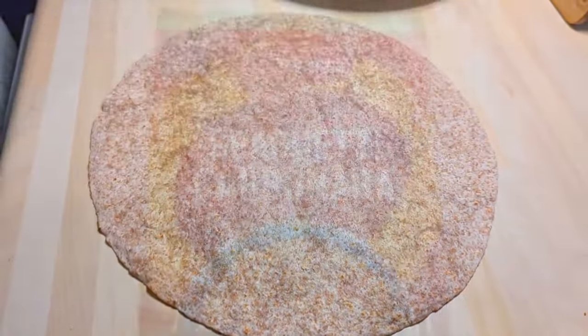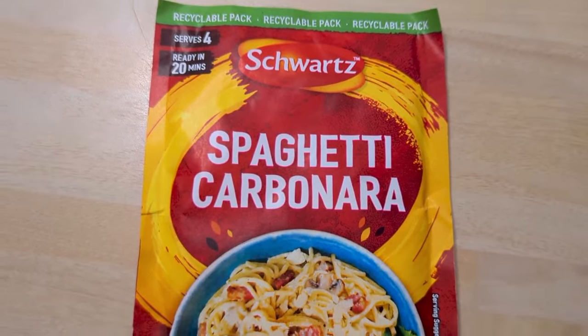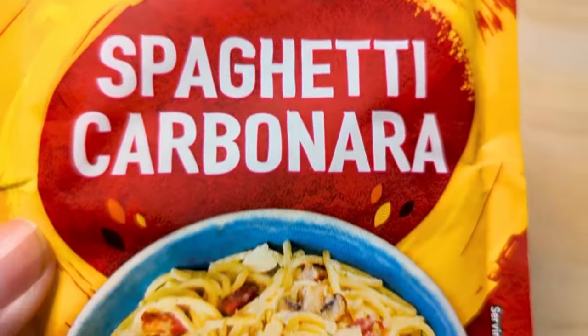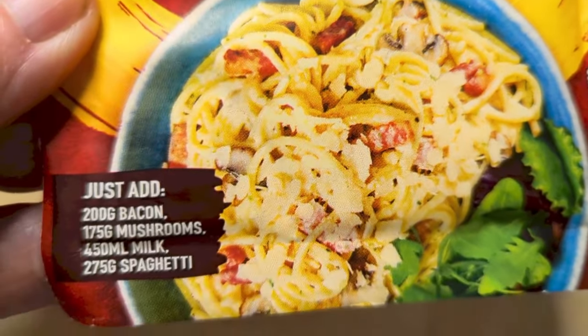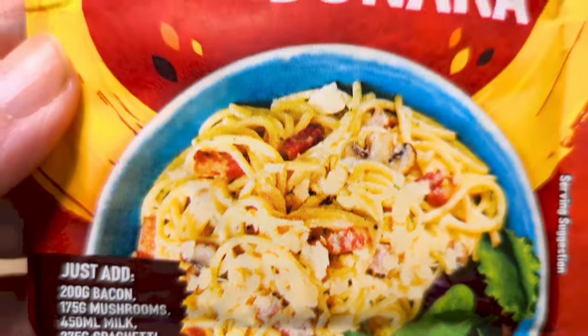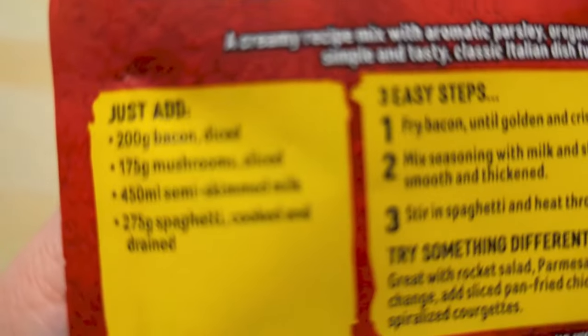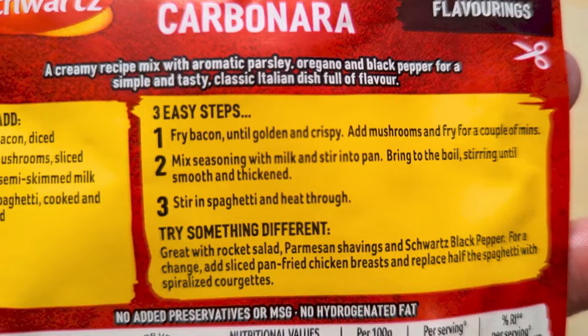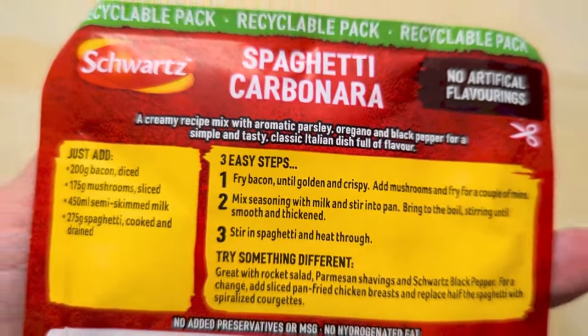So we had a couple of wraps — that was Monday. Now Tuesday we had spaghetti carbonara. I had a few of these sachets, they were on special offer, so we got four I think for two pounds — the Schwartz one — so this is their carbonara and it was really simple.